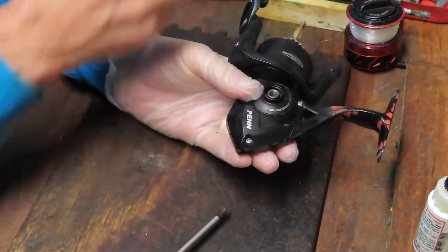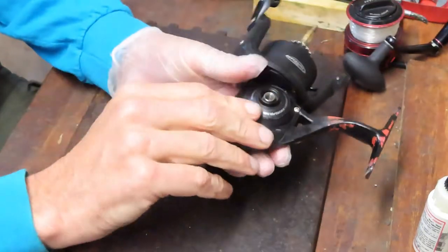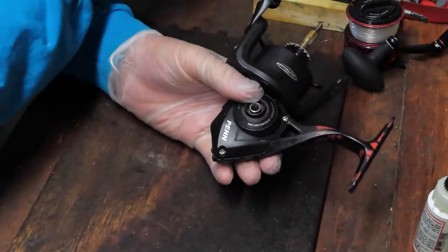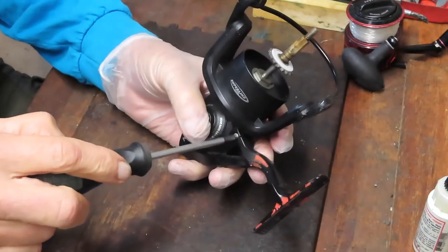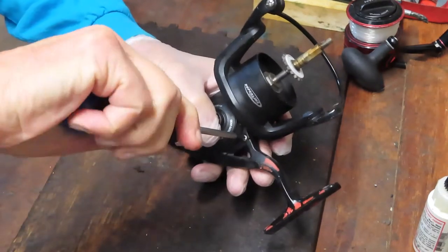In this case the rotor doesn't require removal to complete the disassembly. This is where those parts trays come in helpful, because those little pieces like the screws that came off that bump guard can easily be lost on your workbench.